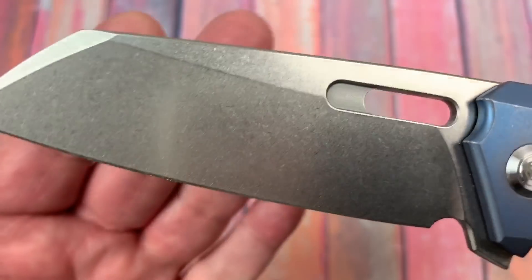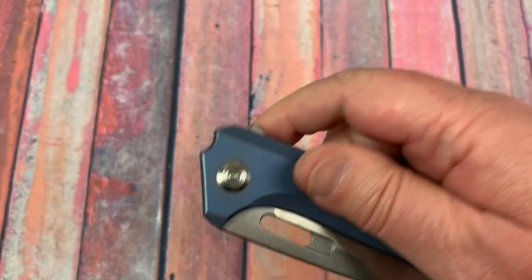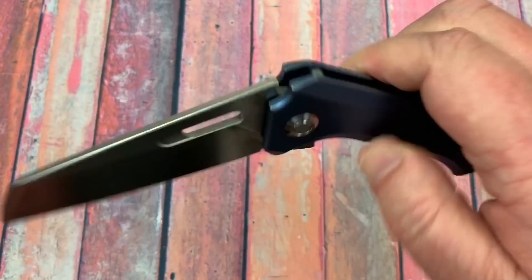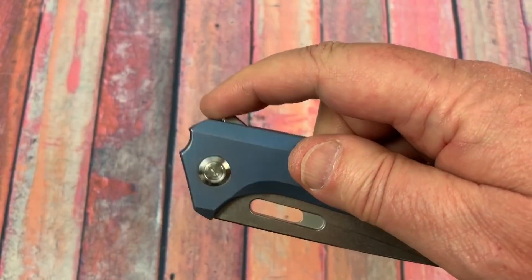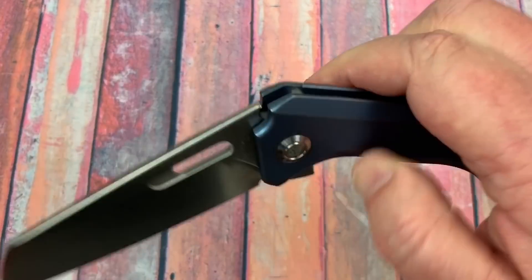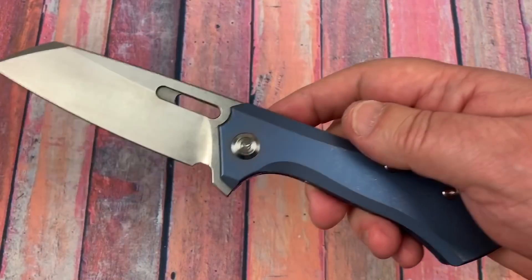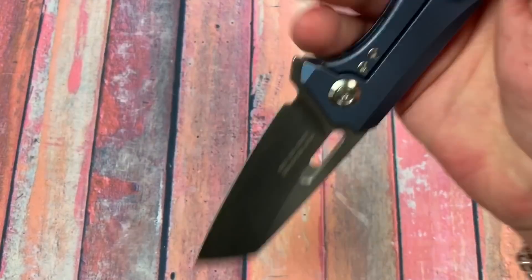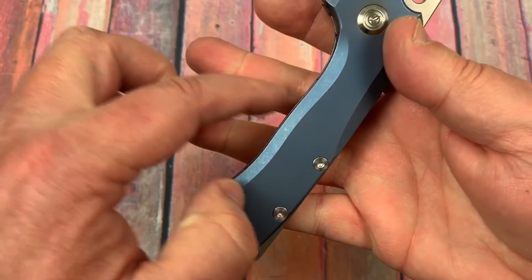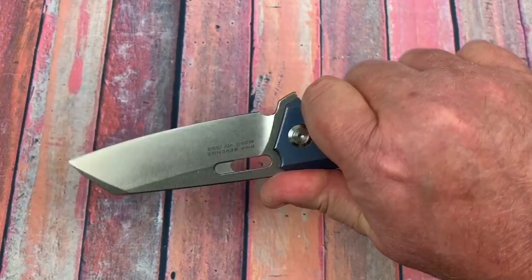I like the tumbled finish on the blade — I wouldn't want satin on this. I see it as a carry knife and user knife, even though it's not inexpensive. It's not an elegant knife — six and a half ounces, its brother is called the Beast. It feels really good in a reverse grip too. The ergos are really good — they didn't do a bunch of pronounced finger choils, so your fingers can find their own place.